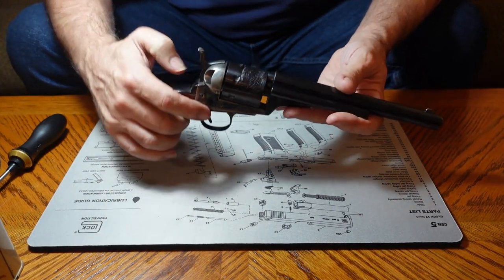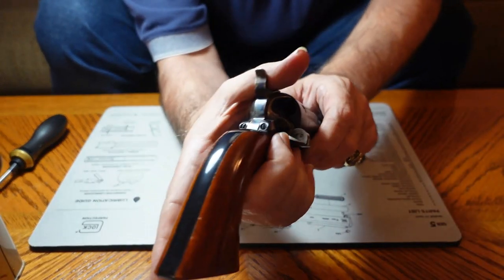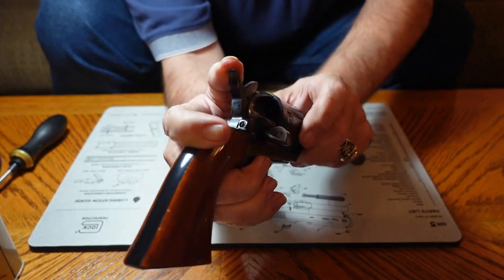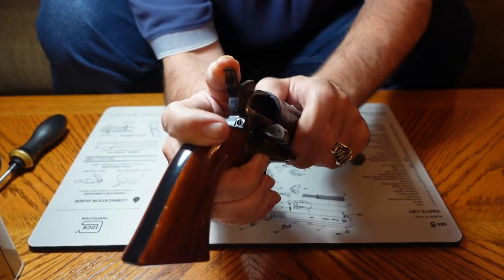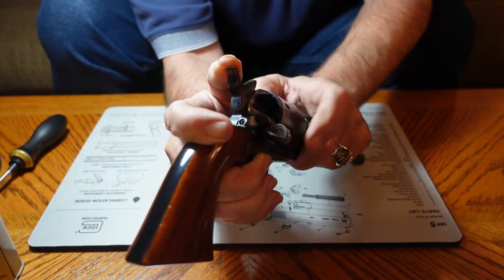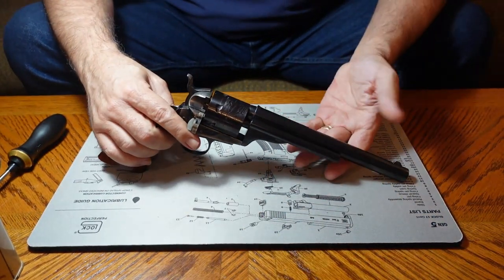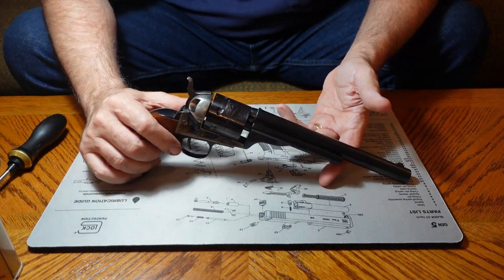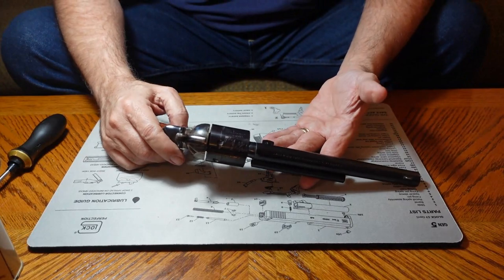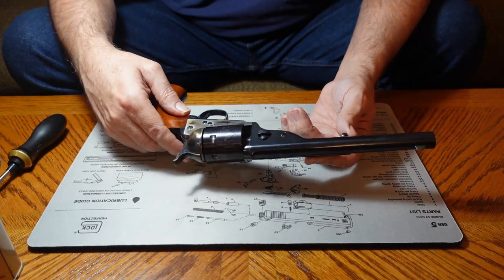Those cartridges get loaded in through the loading gate, and as you can see, all six chambers are empty. This particular gun is chambered in 38 Special, which makes it just a joy to shoot — so mild to shoot, you just stick it out there and it goes off nice. It is definitely a sweetheart.